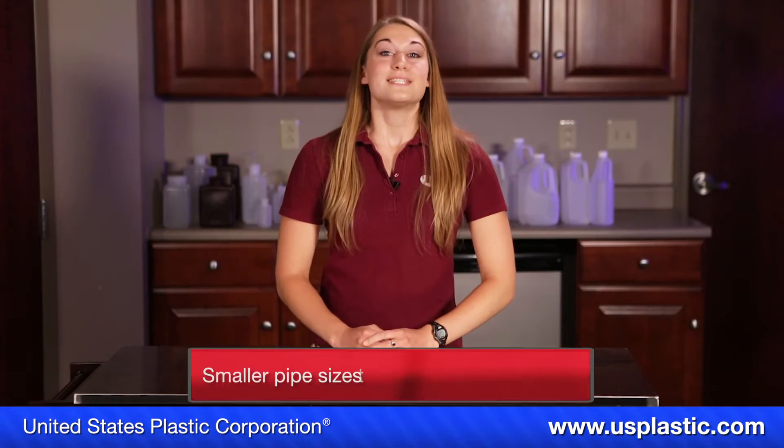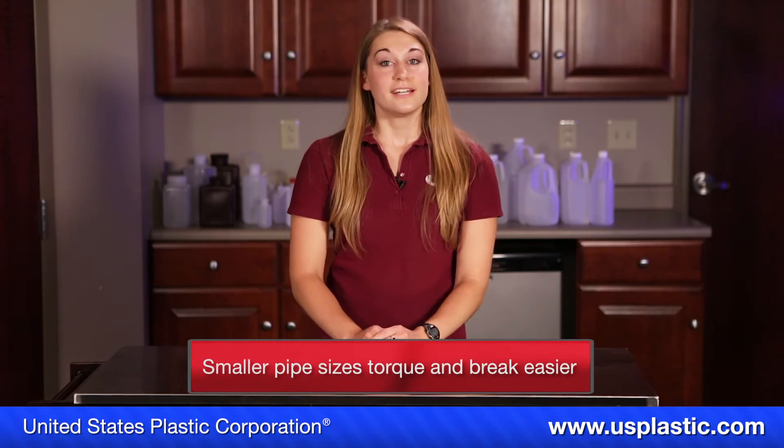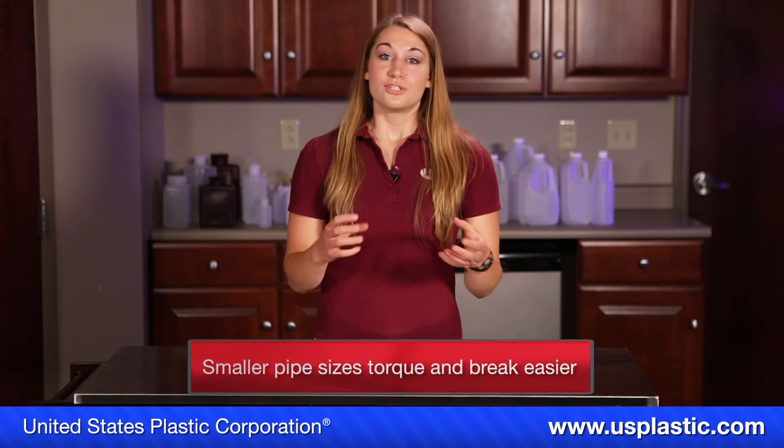Something to keep in mind: smaller pipe sizes torque and break a lot easier. So if you have smaller fittings or smaller pipes, you can usually tighten them by hand and you'll be good. Don't tighten them anymore.